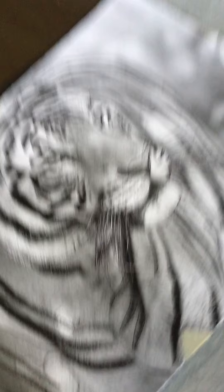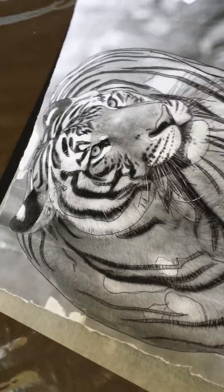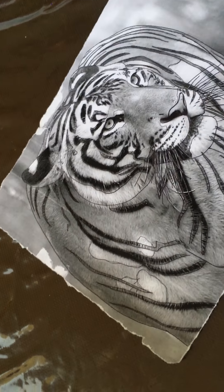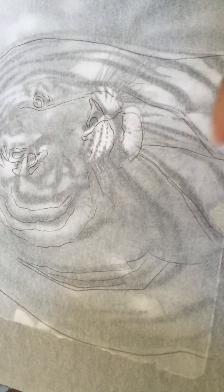Basically, what this will be is a scratchboard project. What you want to do first is set your board somewhere where you're not going to accidentally scratch it. You're going to trace your picture first with your tracing picture, so you just place it on top. I've done a little bit of the tracing work just to show you — you're just tracing most of the outlines, the main shapes.